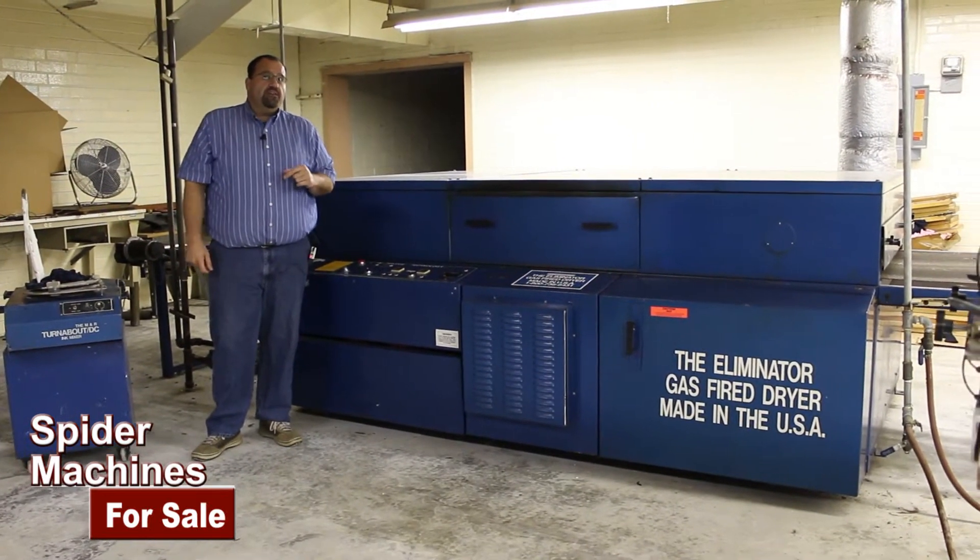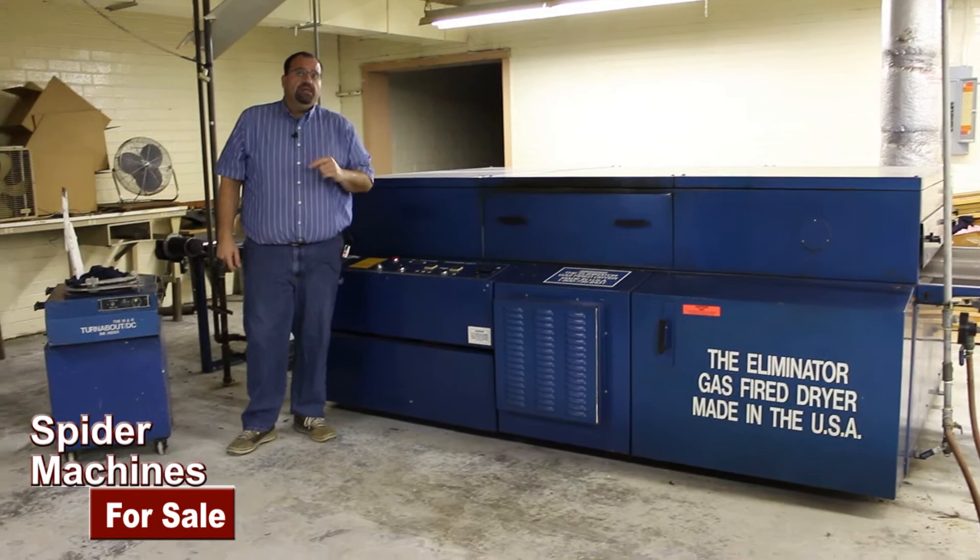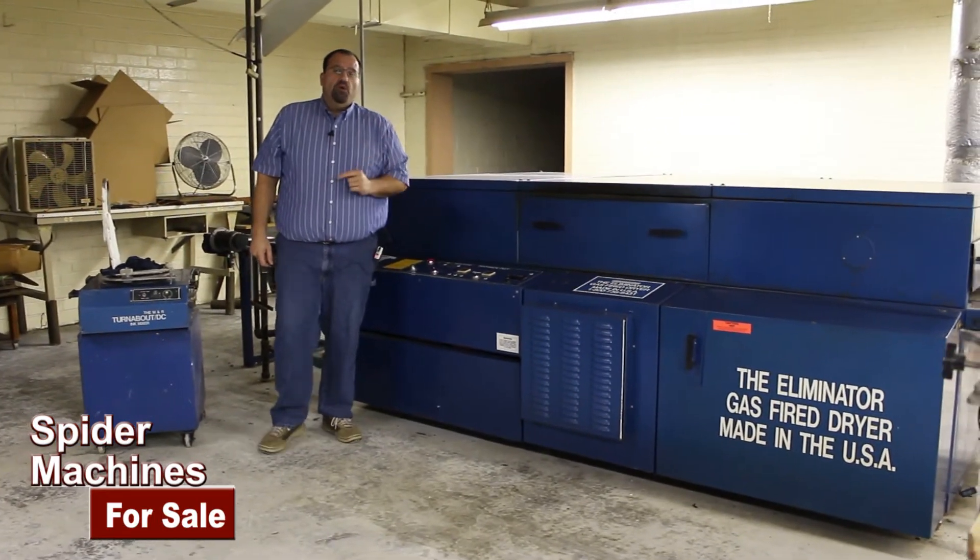If you're interested in any of this, the factory shut down — contact me. It's spiderpromo.com.